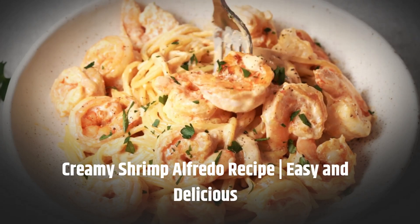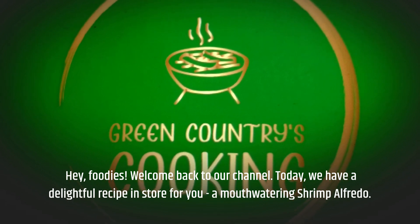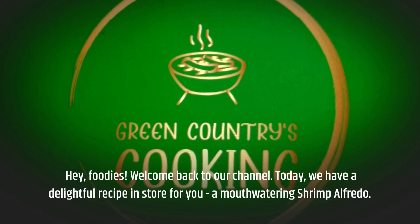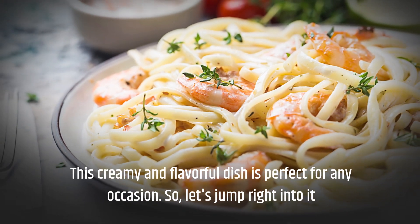Creamy shrimp alfredo recipe — easy and delicious! Hey foodies, welcome back to our channel. Today we have a delightful recipe in store for you: a mouth-watering shrimp alfredo. This creamy and flavorful dish is perfect for any occasion, so let's jump right into it.